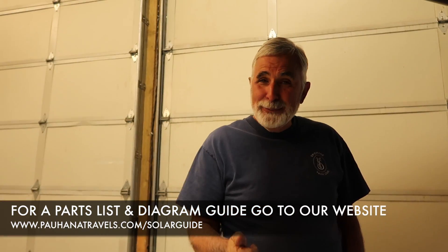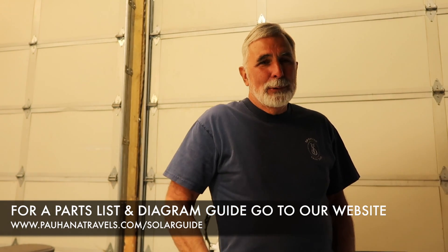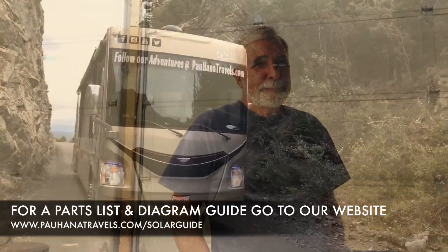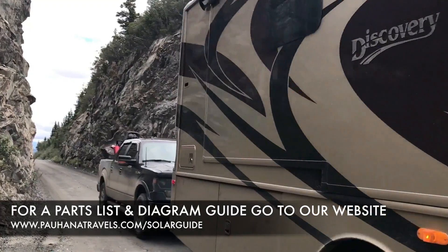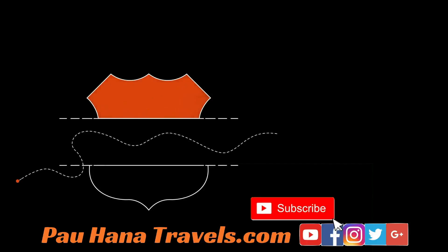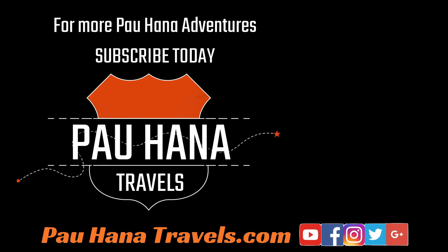If you like this video, click on the thumbs up and please leave comments down below. As always, if you like this video give us a thumbs up, leave us a comment, and subscribe to the channel if you haven't done so already. We thank you for watching — until next time, Pow Hana Travels.